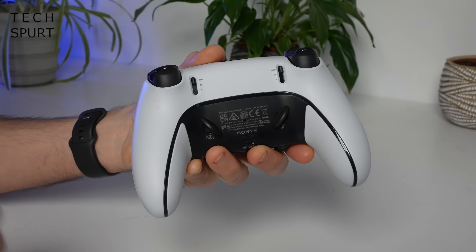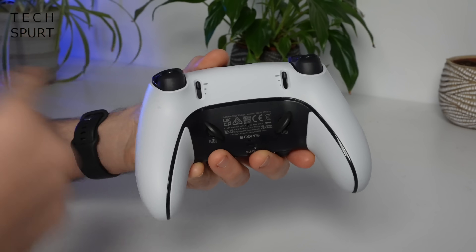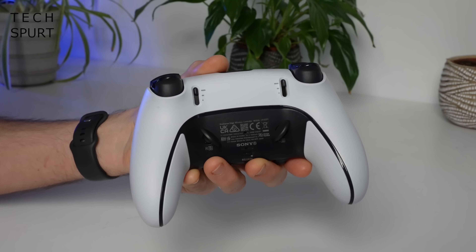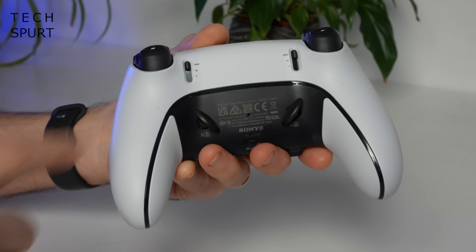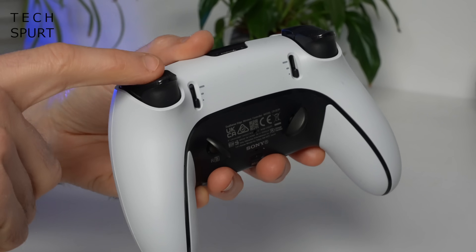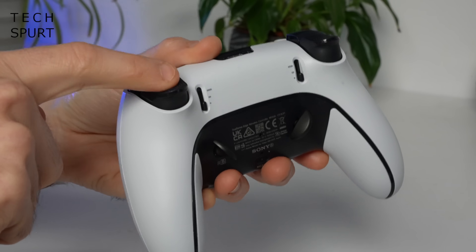Another customizable element of the DualSense Edge is the trigger length. By default they work exactly the same as the standard DualSense, but you now have two separate stages. It's easier to change this on the fly, especially if you just want the trigger set to the shortest length, and I found this is especially good for button-mashing games like God of War.